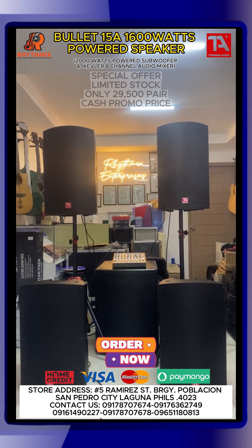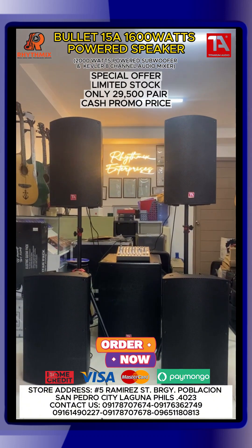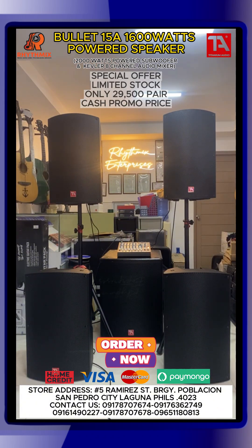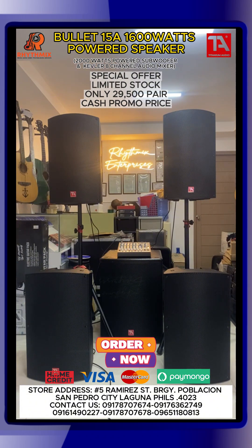Alright guys, yan ang ating final demo song para sa Titanium Audio powered speakers. And again guys, kung gusto nyo kaming bisitahin, we encourage you guys na pumunta dito sa aming store sa San Pedro Laguna. I-search nyo lang RHYTHMIX Enterprises — at iga-guide na kayo ni Waze or Google Maps papunta dito sa aming store. Some of our clients guys: CBBC San Pedro Laguna, Word for the World Santa Cruz Laguna. And meron din tayong clients sa Quezon City — yung La Condesa. So background music system meron din tayo sa Palawan, Station 1, Lido Palawan — background music system, CCTV, and Wi-Fi access point.